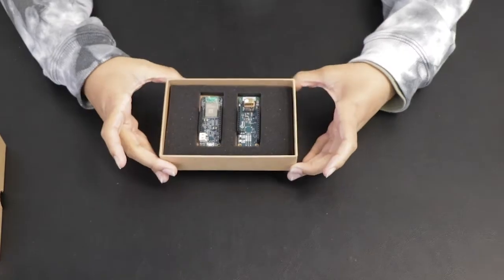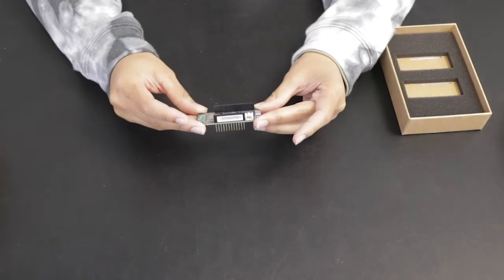This week on DevKit Weekly, we're going to be reviewing and raffling the Zensiv Connected Sensor Kit from Infineon.